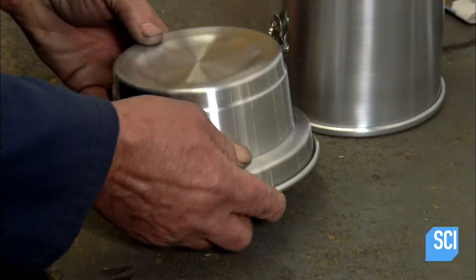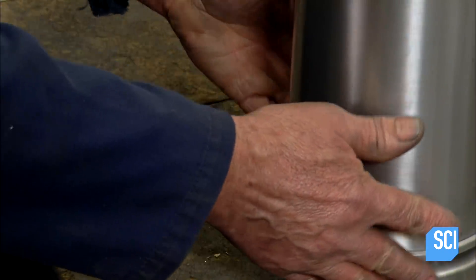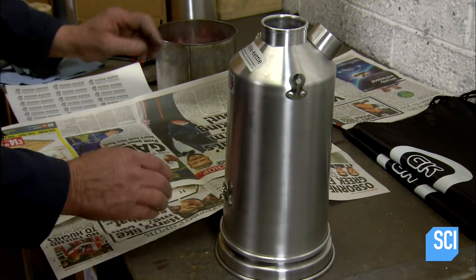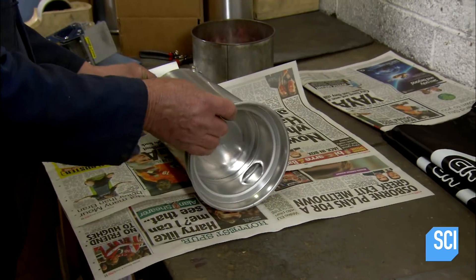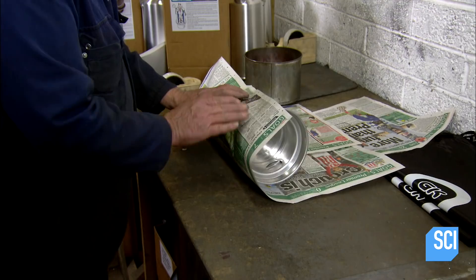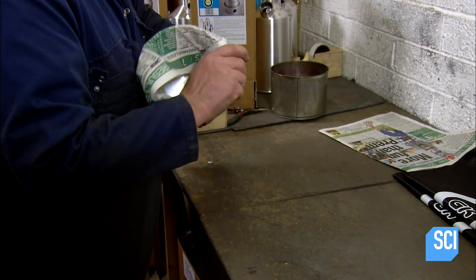The base of the ghillie kettle is the fire chamber. For packing purposes, he stacks it upside down and places the kettle over it. He wraps the entire kettle in British newsprint for shipping, which protects it and also gives the purchaser something to burn the first time he or she tries it out.